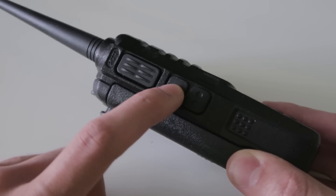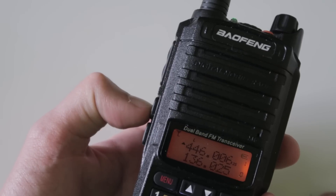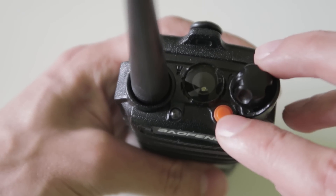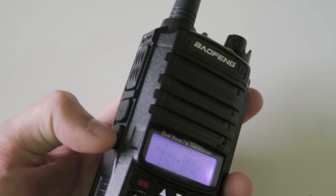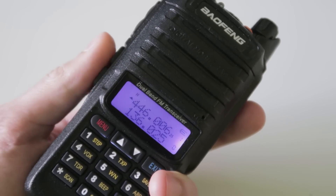The top function button turns on the FM broadcast radio when you push it, or the alarm when you hold it. Both functions are exactly the same as the orange emergency button on the top. The lower function button turns on the flashlight if you push it once, makes it flash if you push it again, and then it goes off on the third push. Holding this button allows you to open the squelch.